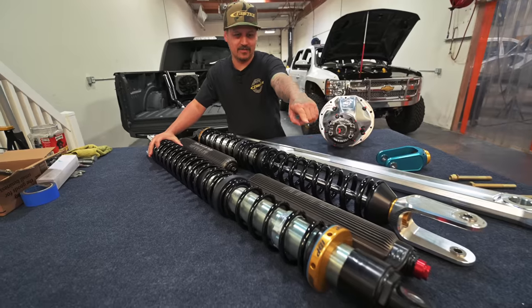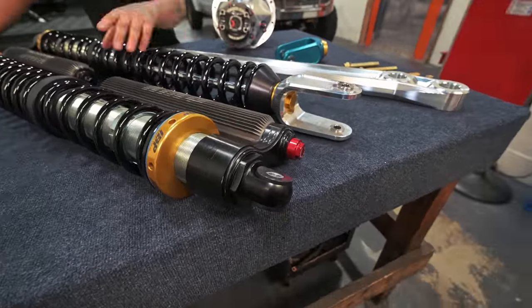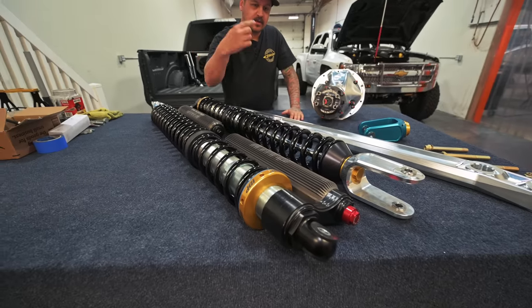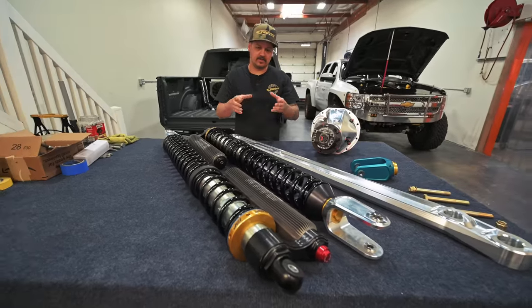So they're an internal bypass. The top is a swivel reservoir so you can loosen that big nut up there and you can actually turn this reservoir 360 degrees and get it perfectly clocked wherever you need it for your application.